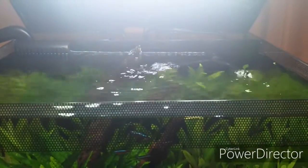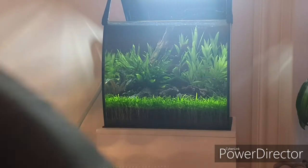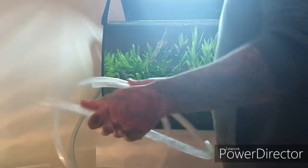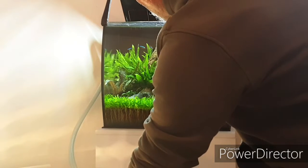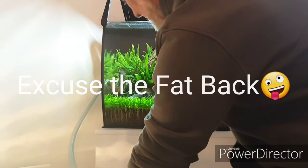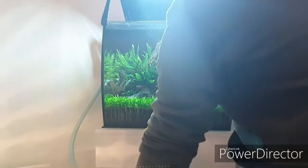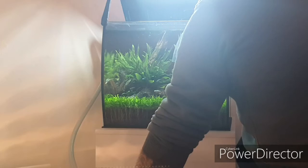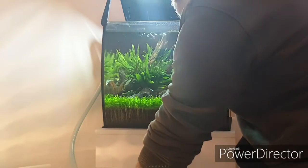First up, we're going to take some water out using the smaller pipe — just take a small bit of water out. This just stops the water running. We put the smaller part on and the filters are still running. Be careful not to go too far down below the level of the heater.